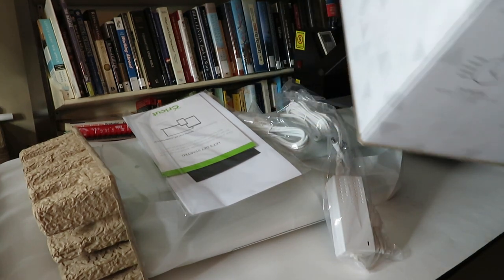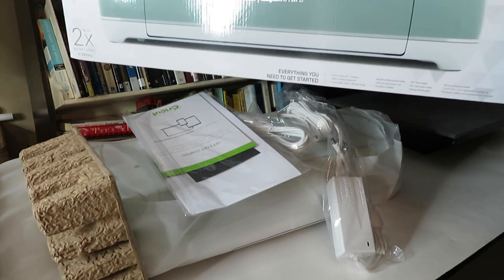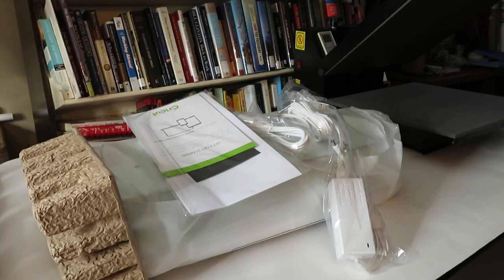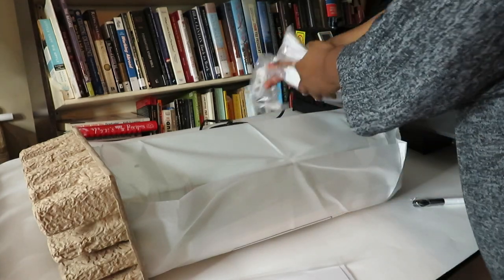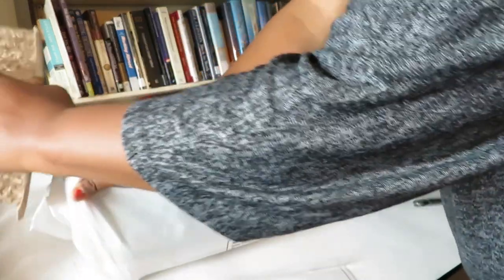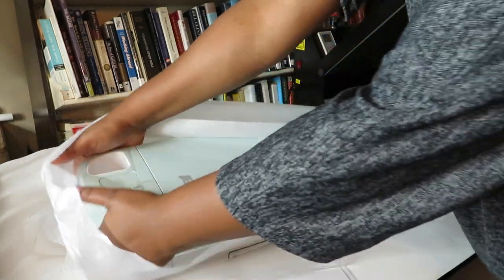What I'm showing you here is what came in the package. It does require an electrical source, so it's plugged in. There are several pieces that come with it — they provide you with a few pieces of material, including a small piece of vinyl which I used in a project. Unfortunately I didn't record that project, but I will include some samples at the very end.